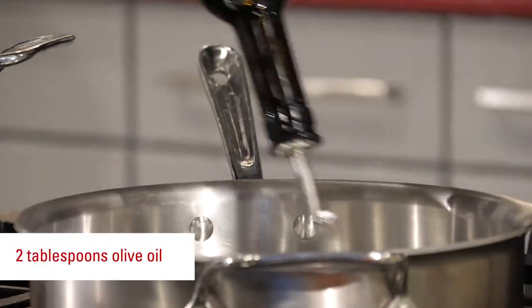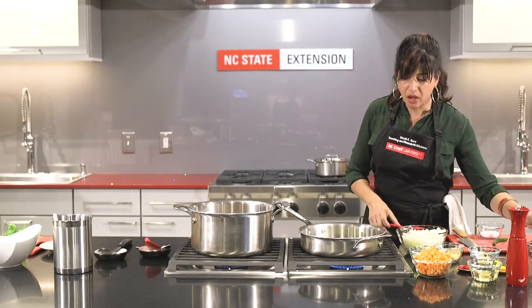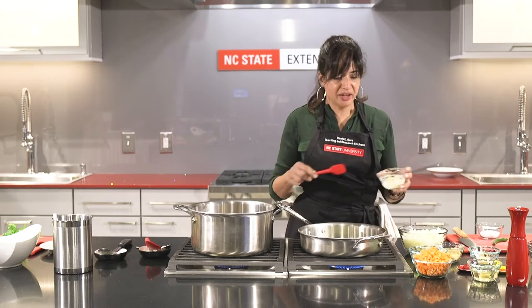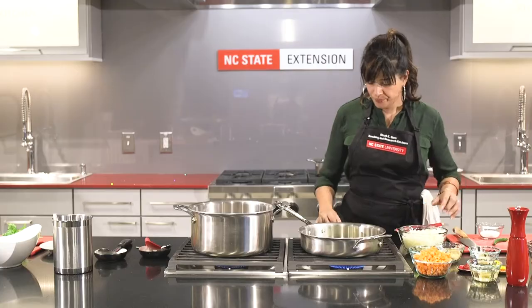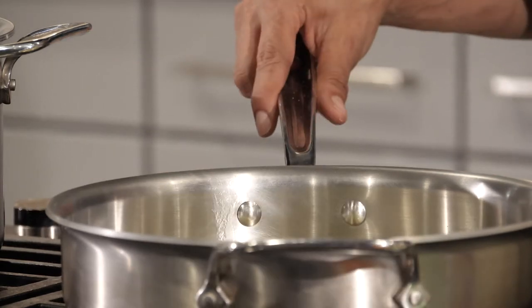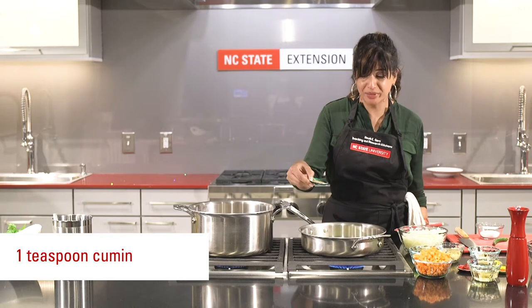We've got our pan heated up. Try to not use a non-stick — a stainless pan or even cast iron would be fine. I'm using olive oil. This is great with ghee, which is clarified butter; I don't have any on hand so I'm just going to use a little butter. You can use all olive oil, canola, or any combination of a nicely flavored oil. We want to get our fat pretty hot, and we're going to add some whole cumin seeds.